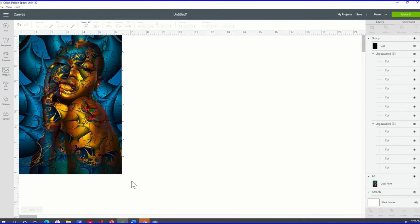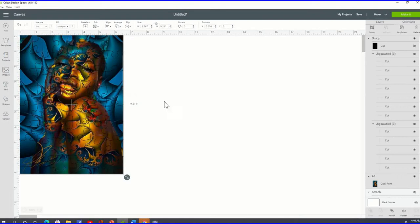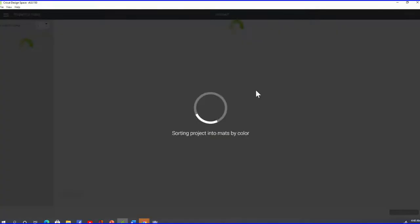Now make sure you have both the puzzle template and the image selected together. Go to Align and click Center — that's going to ensure everything is lined up nice and evenly. After you do that, highlight everything.